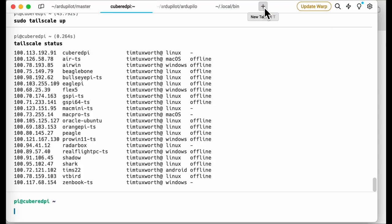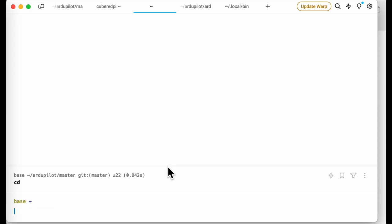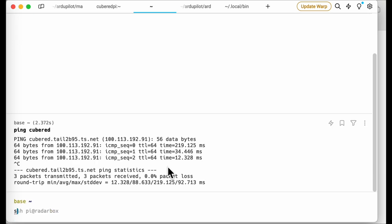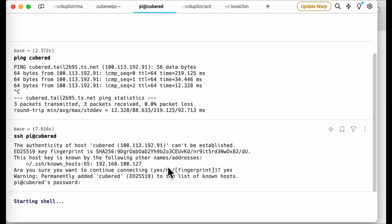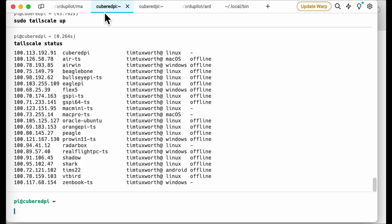Let's see how that works. I open a new terminal and ping CubePyRed — there it is. I can SSH to it and, first time in, you always have to confirm the host key. There we go — logged into CubePy using the TailScale VPN connection, and also logged in via the IP address in the other window.